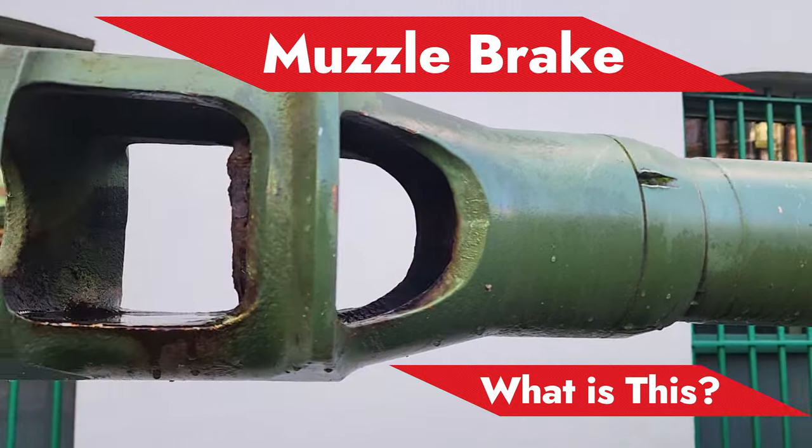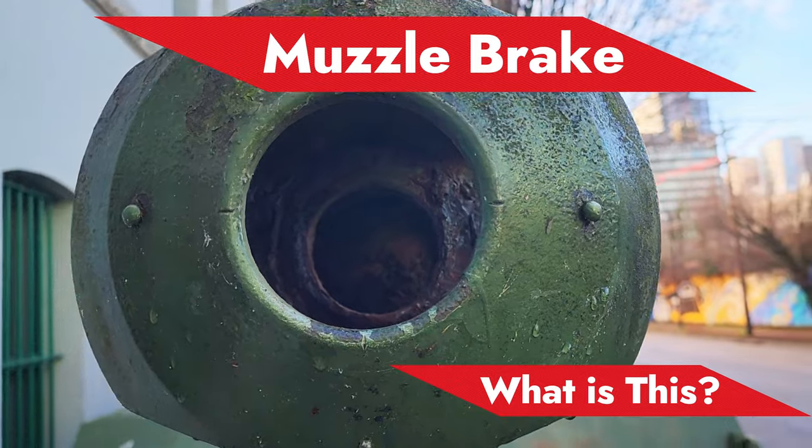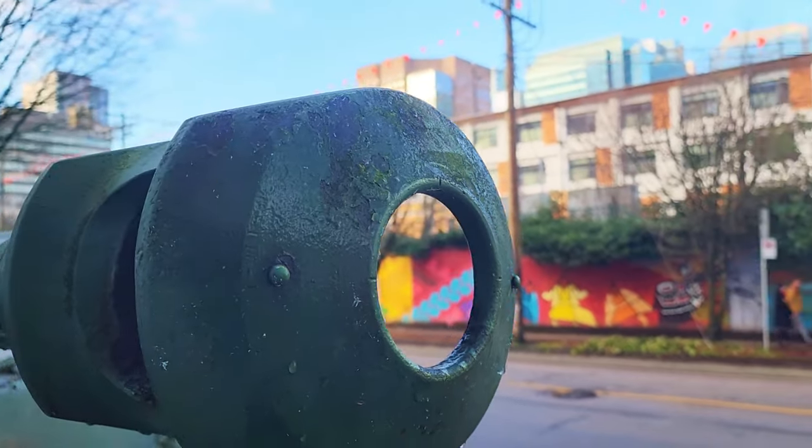This 76.2mm gun of this Sherman tank incorporates this muzzle brake. You will notice there are a couple of holes on the side.